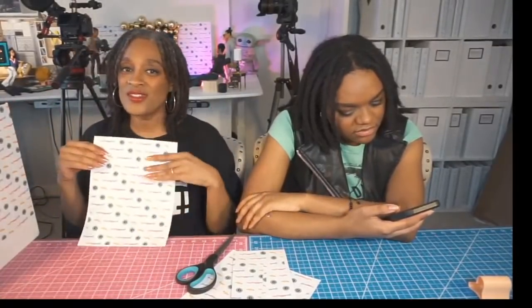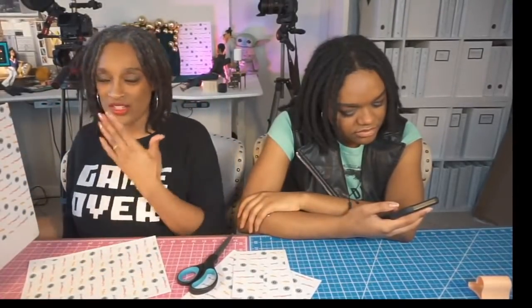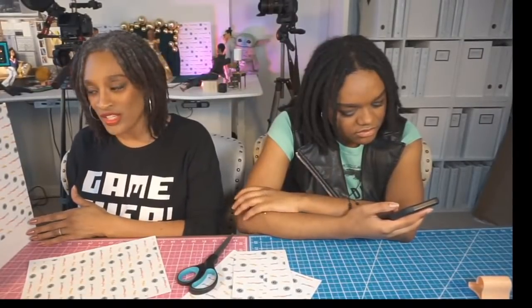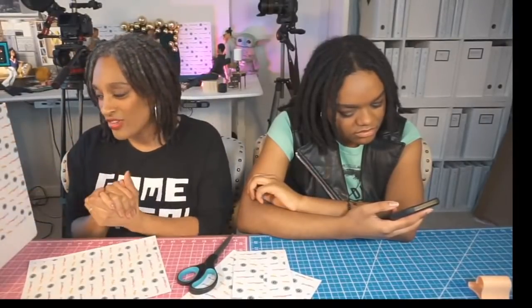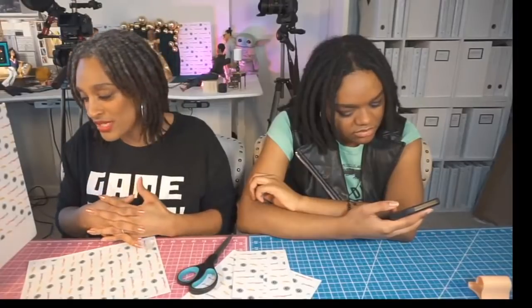Today we are making a step and repeat — you just print out the printable, glue it onto a surface, and you're done. I'm gluing mine onto the side of my YouTube studio for Mini Toya so she can play with her dolls, take photos, and then walk around the corner and take photos on this as well. All the sides of our hidden doll rooms are blank, so this seems like a good canvas.